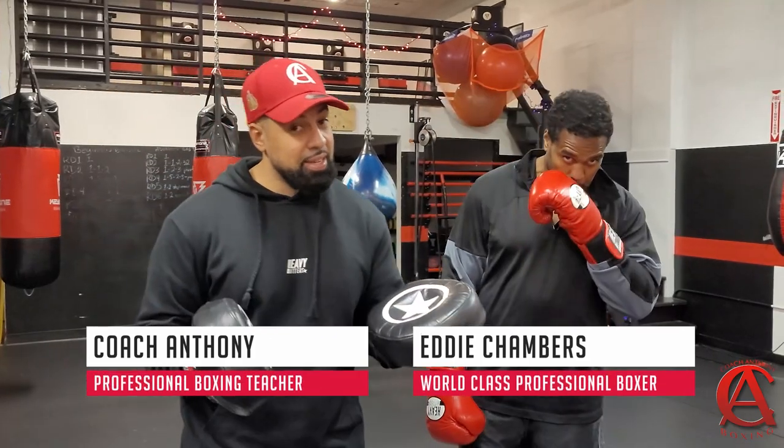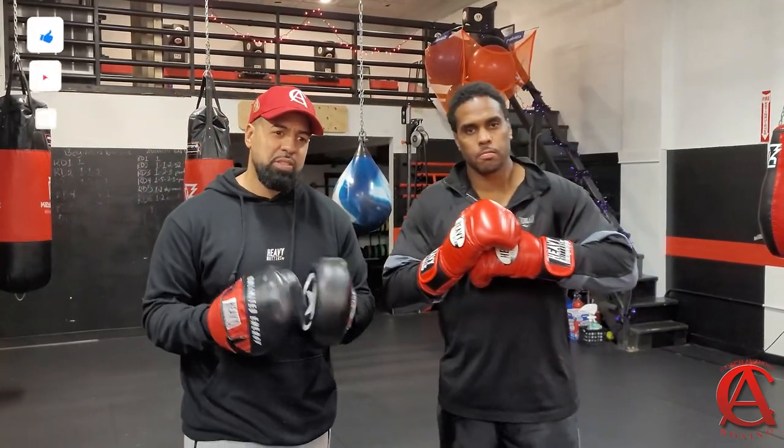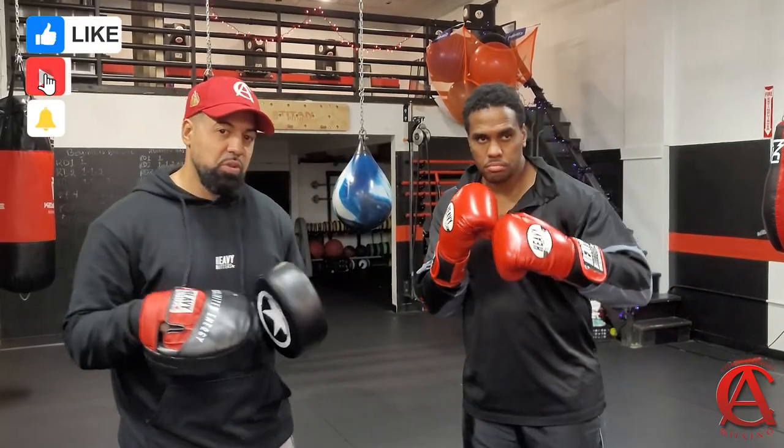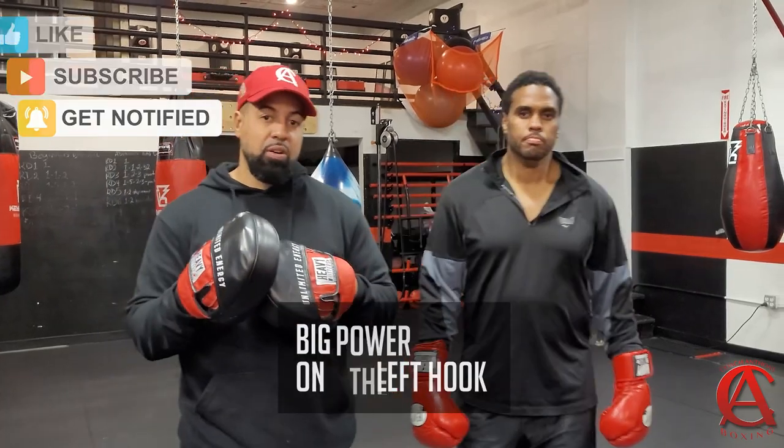What up, guys, I got something for you, man. A lot of people have been asking me for this, and I'm surprised I haven't put it out. I kind of put it out in different ways, but we're going to focus on it today — and that's how to generate more power on your left hook.